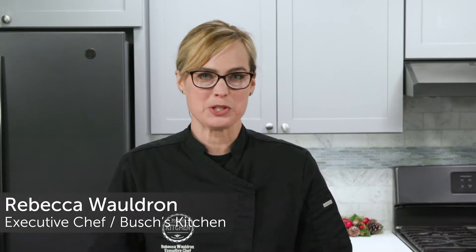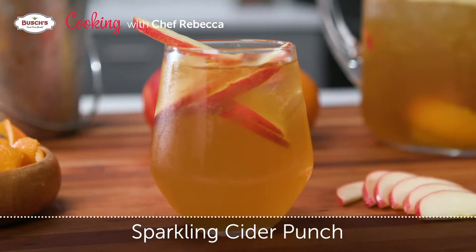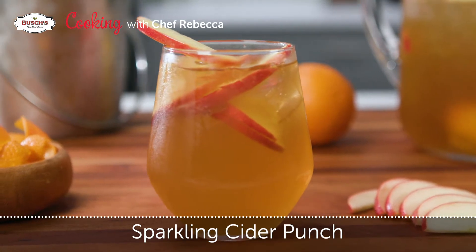Hi, I'm Chef Rebecca with Bush's Fresh Food Market, and today we're going to be making a sparkling cider punch that is perfect for holiday entertaining.